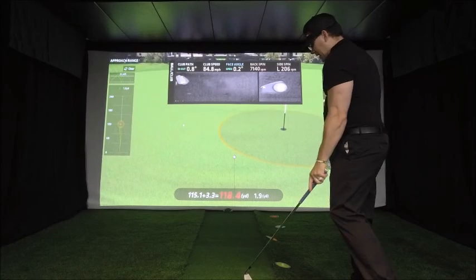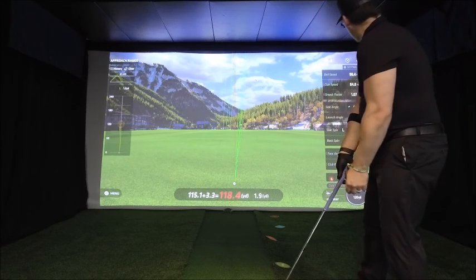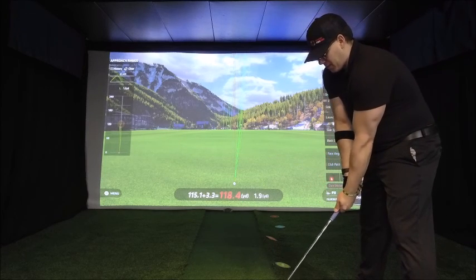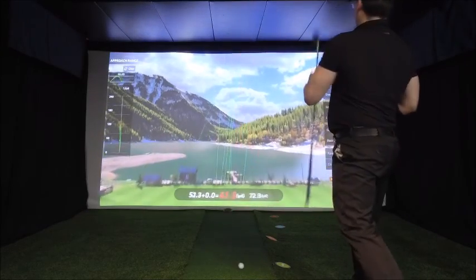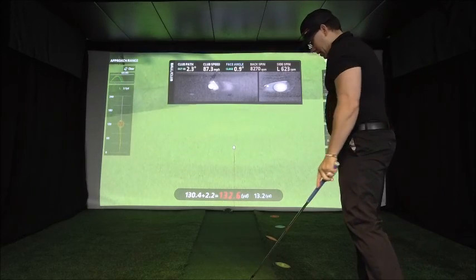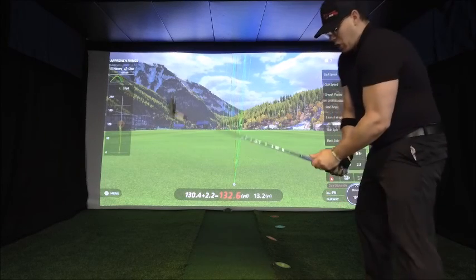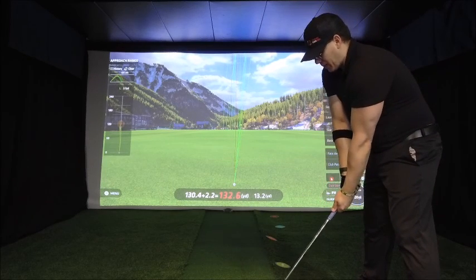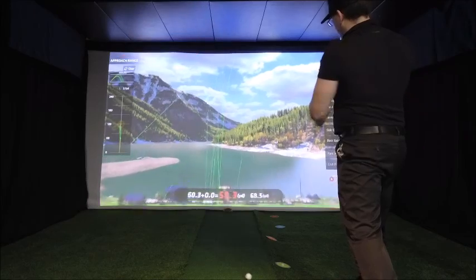That's not bad for the first shot — 115 carry, 118 total. You notice that was almost more of a fade; the side angle was one degree closed. We'll try it again. That one's going to be significantly long — 130, 132. As I mentioned, draws tend to be a little bit longer. You almost want to finish lower with your swing path. That one's definitely gone — that's over the green completely. A very smooth swing, felt great: 144 carry, 150 total, right in the sweet spot.